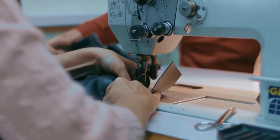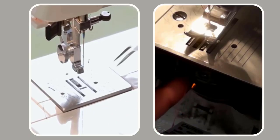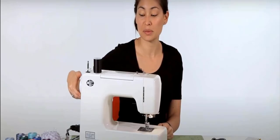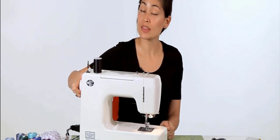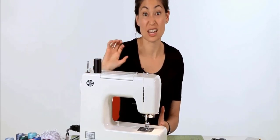Jams can also be caused by the needle hitting something inside the machine. Here are some methods to solve this problem. First of all, stop sewing. Lift your presser foot and turn the hand wheel a little bit towards you if it's moving.